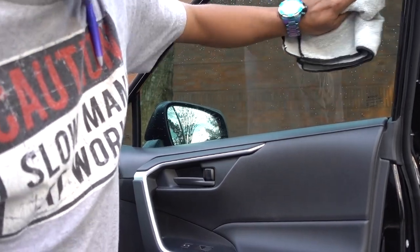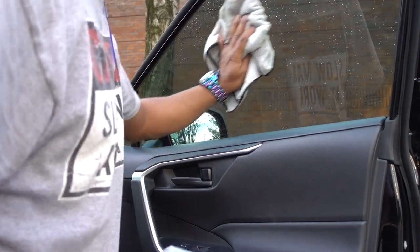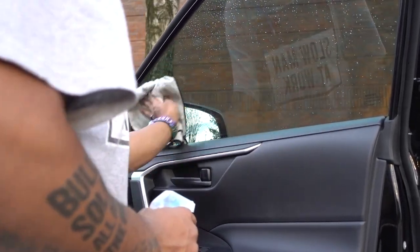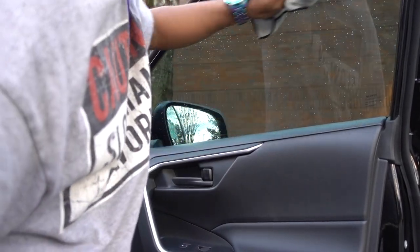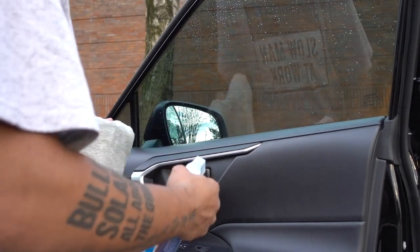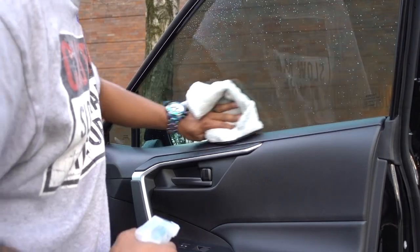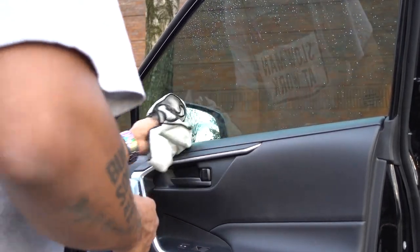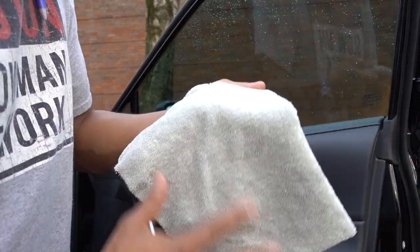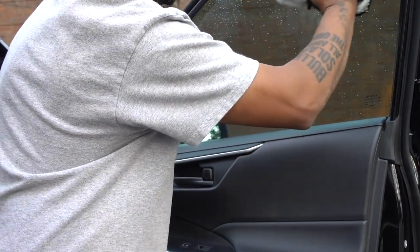Plus this is good because I have a baby and she likes to put her hands everywhere. But let's see how the window looks at the end after finishing this. I'm going to go through all the windows. I'm going to flip my towel so I get a dry surface and finish it up.